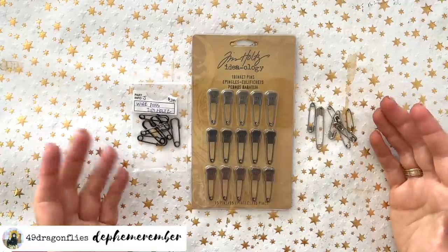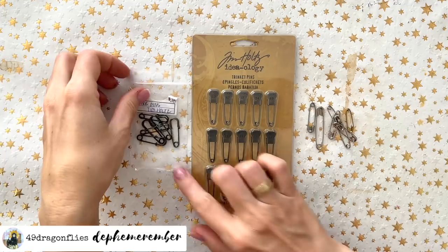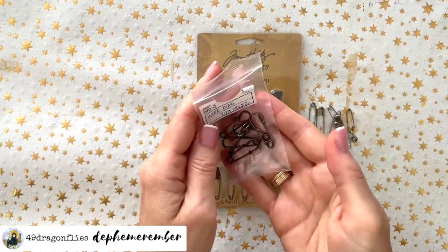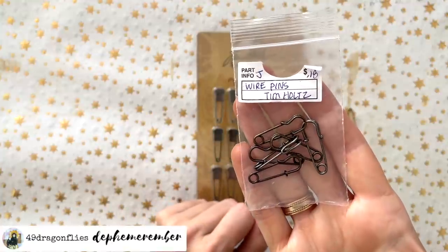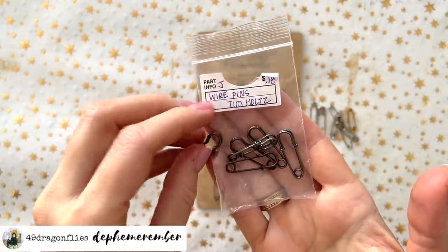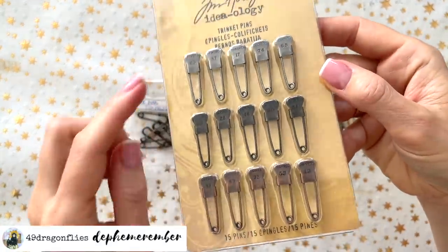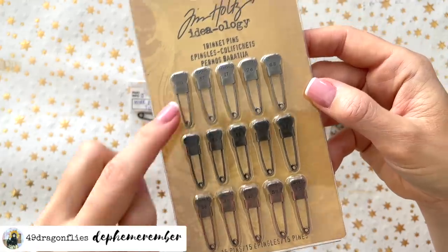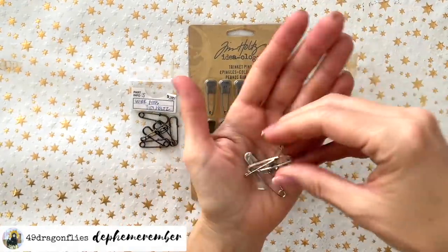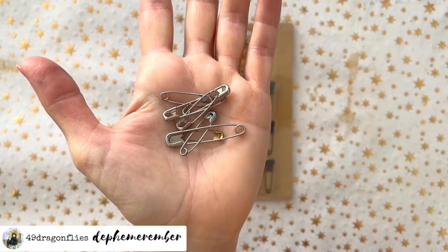Going through my supplies, these are the safety pins I found. There are basically three different kinds. These are from Debbie's Happy Mail from the U.S. — they're called wire pins, from Tim Holtz, and they have a super fun vintage look. These are the Tim Holtz trinket pins — they come in three different metal colors and have numbers on them. Super cute. And then these are some regular ones that I had on hand, which probably every household has.